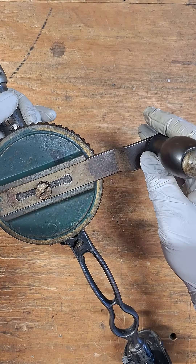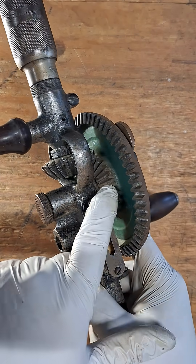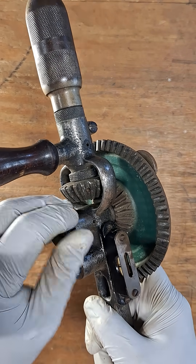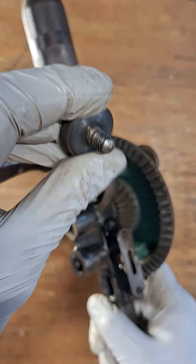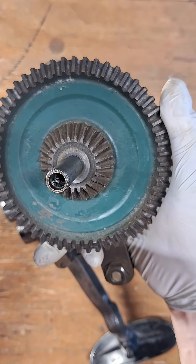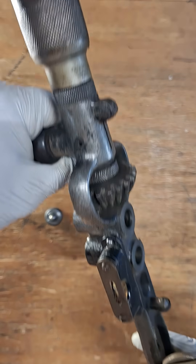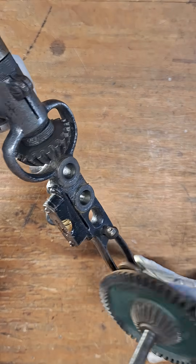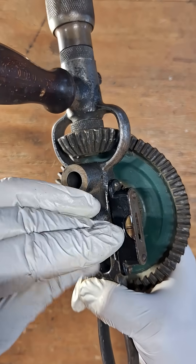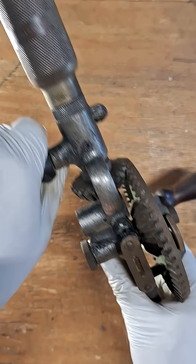This setting is for more speed and this would be the setting for more leverage. On the other side you have two sets of drive teeth and one driven gear. You can just remove this screw and remove the drive gear — here's a detail of the tool without the gear in place — then put it into the other hole, put the screw back, and now we're in high gear.